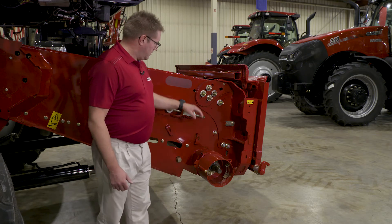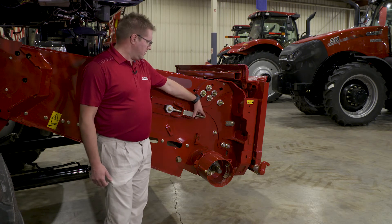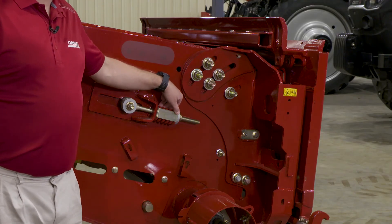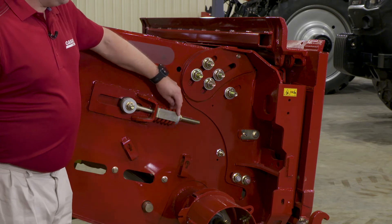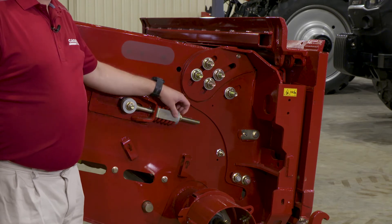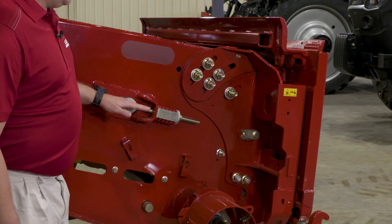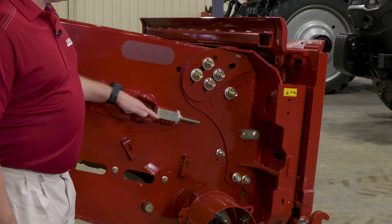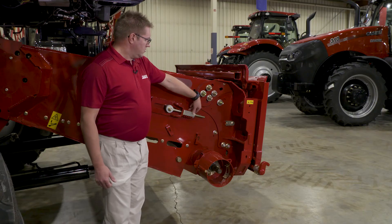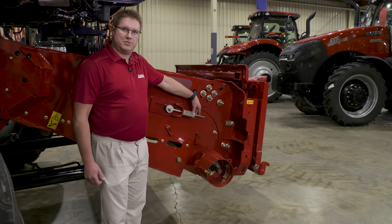Feeder chain adjustment: we have a spring-loaded tensioner located on each side, one on the right and one on the left. We give you an indicator gauge for how tight we want that spring. Bring the spring down so it's just up against the back side of the washer. If you try to over-tighten this chain, you'll bottom out the spacer located in the middle of the spring and draw the bolt through the center of the spacer. Tighten it down so the washer is just located on the back side of the indicator, and that's all you need — the spring will take care of the rest.